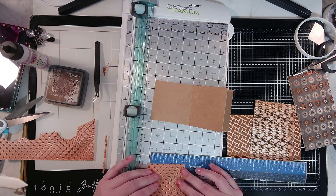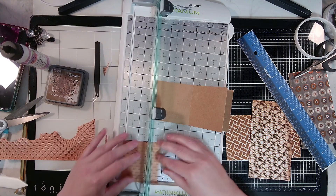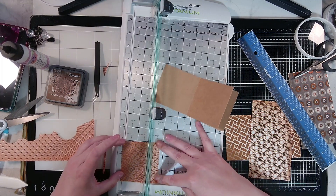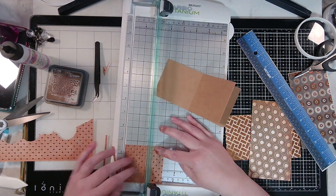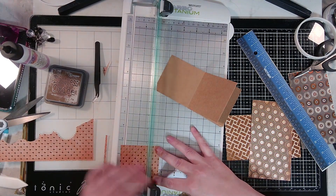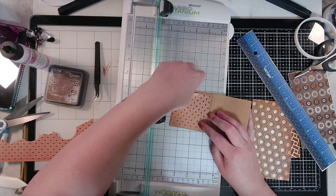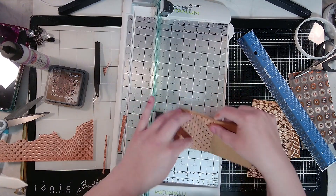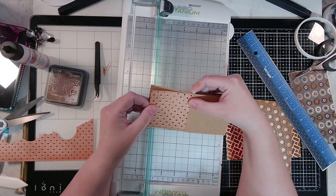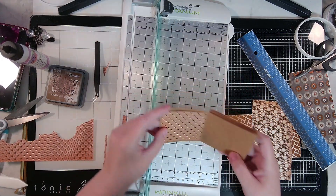Two and three-quarters should be right there on this little mat, and two and three-quarters should be here. Okay — that will work. Two and three-quarters is going to be just right.